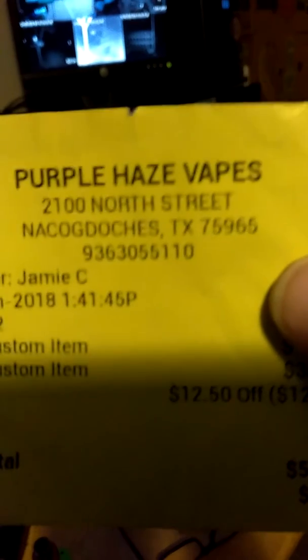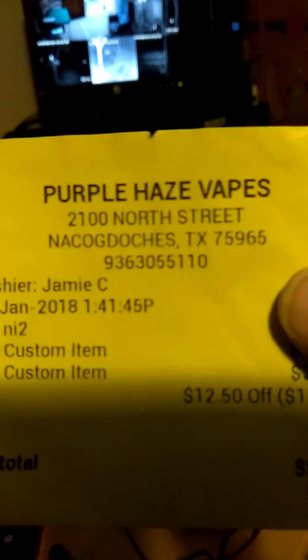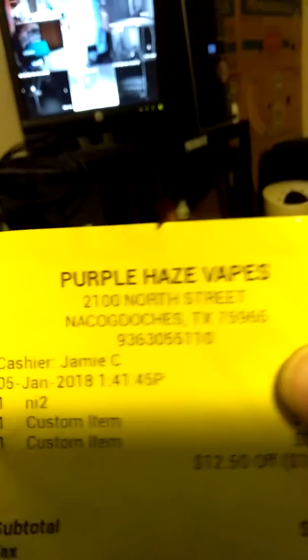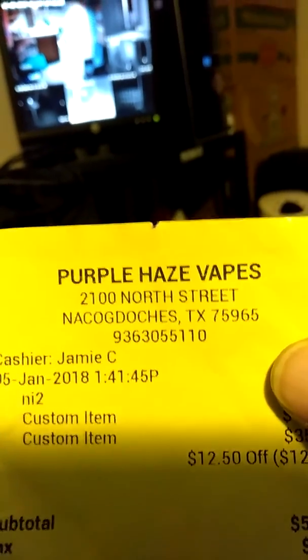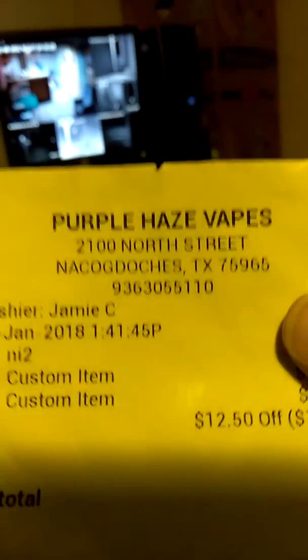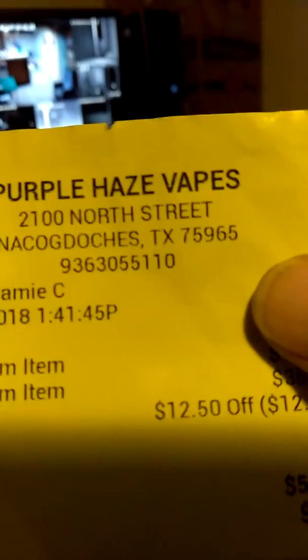If you want to go to a good place to get an e-cig, I would recommend Purple Haze Vapes on North Street. That's where you want to go to get really good quality stuff — Purple Haze Vapes. Okay, shut up phone — stupid messages. Anyway, that's where you want to go — Purple Haze Vapes. Really good people there.